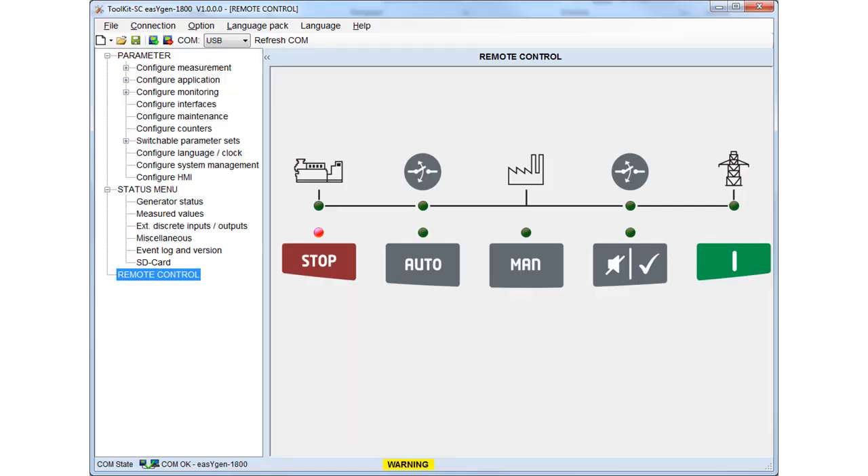Remote control via the toolkit is simple. Just press the faceplate buttons on the toolkit and trigger the according action. You can also see the LED status of your genset.